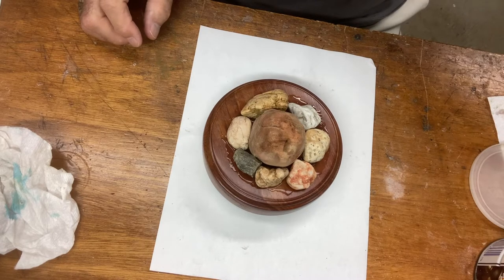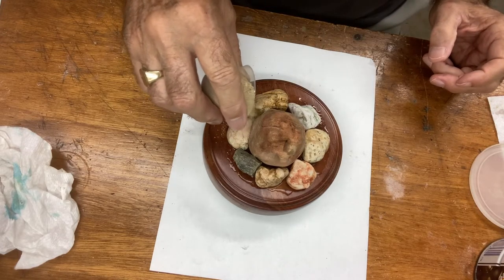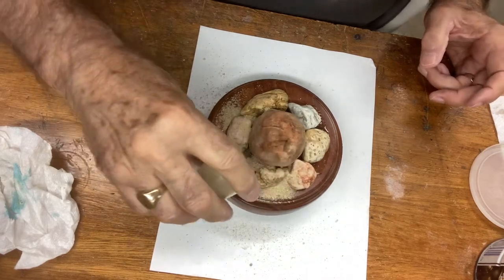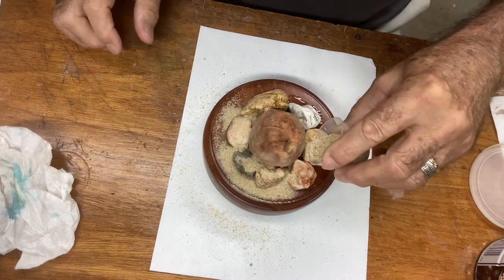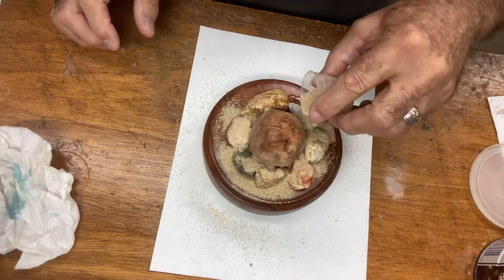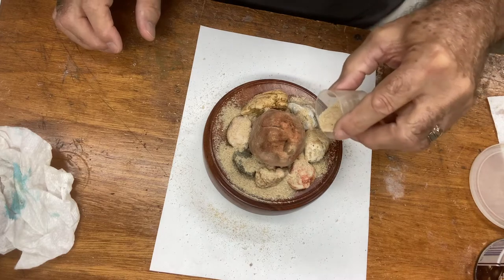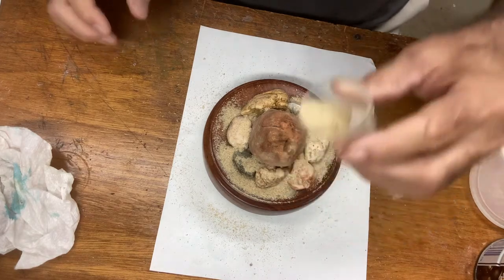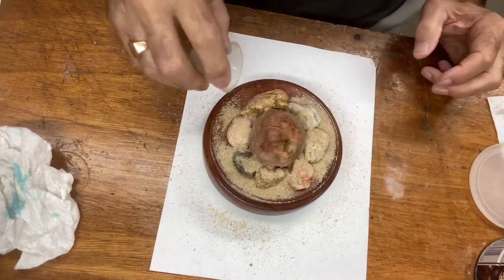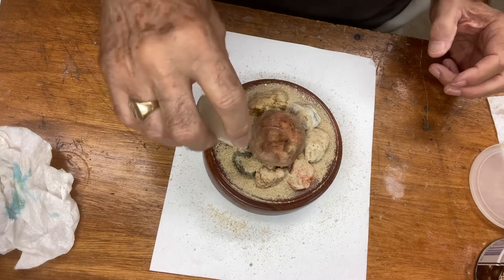I have sand here and a little cup. I'm going to sprinkle the sand in there and all around, getting it into all the nooks and crannies, putting it around the stone, down in there and in here. I'll get a little more and make sure I have plenty of sand all over because I don't want to come back and revisit this. I'm going to put an excess of sand all the way around and hopefully it will all bind in there.